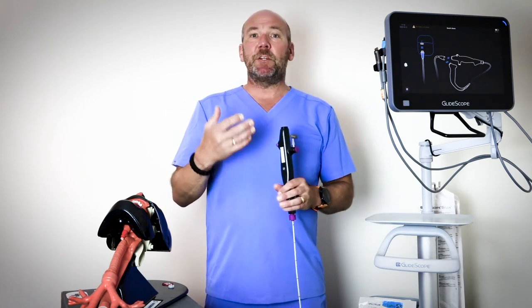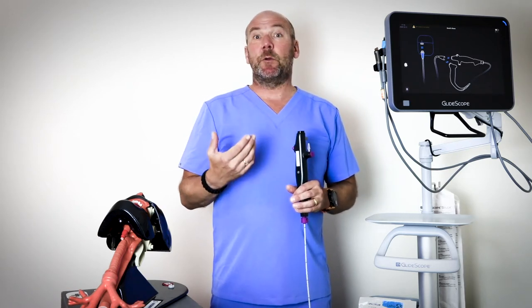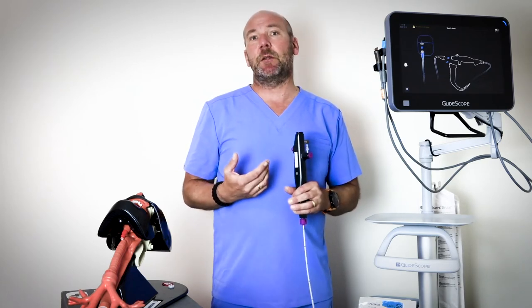In terms of managing difficult airways, the scope can be used nasally or orally, and you're also going to be able to use it with airway exchange catheters if you're doing airway exchanges and those kinds of things.